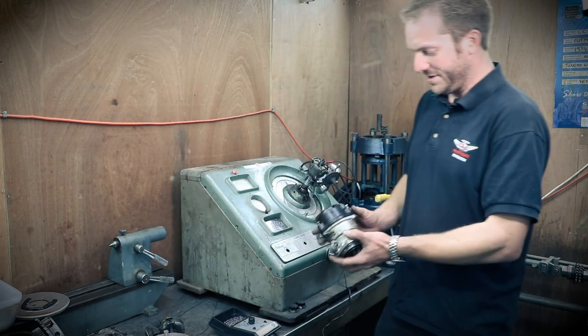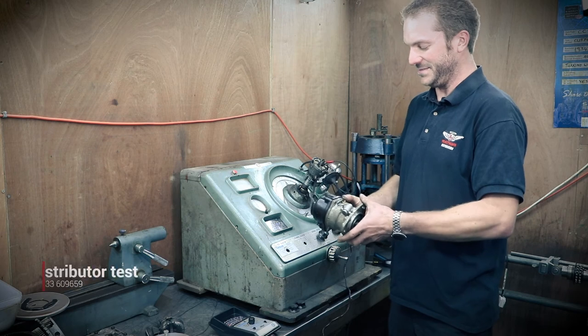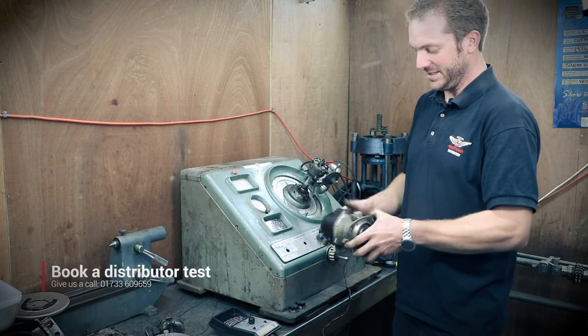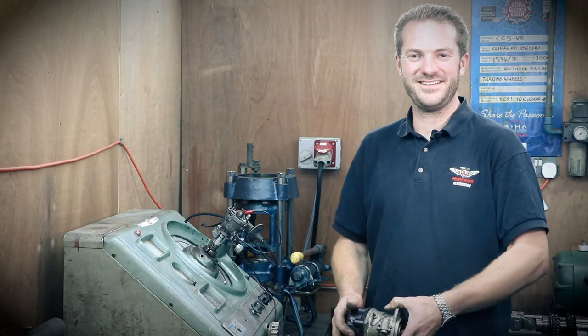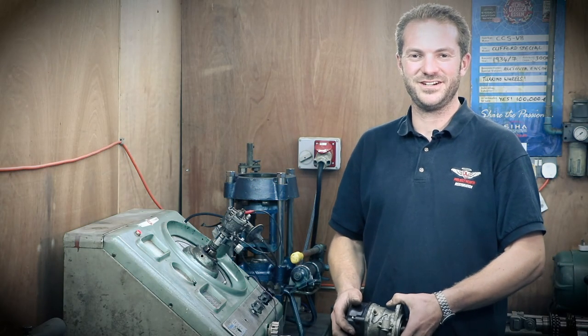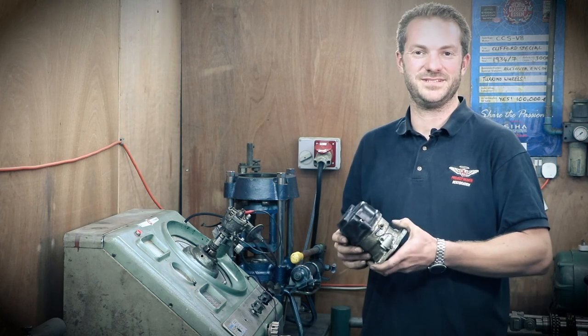For a Ferrari twin-point distributor, this is the only way you can set it up — you absolutely have to use this machine to do it properly. If you've got one, send it to us and we can sort it out for you. Thanks for watching. Be sure to follow us on our socials. In our future videos, we're going to talk about Ferrari distributor testing.